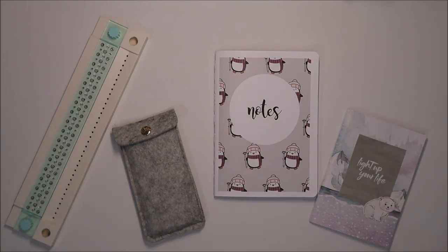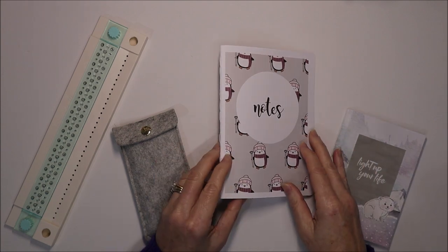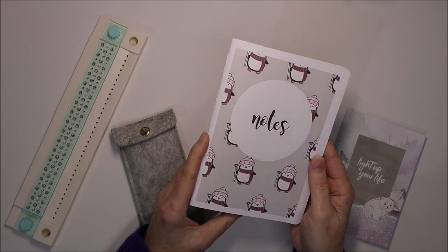Welcome to ItsyCrafty. Today I'd like to show you how I bind notebooks together. These are mostly inserts for my traveller's notebooks, but you can do the same sort of thing just as a standalone notebook.